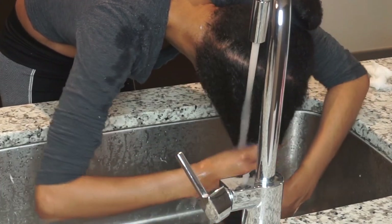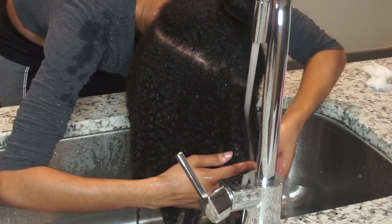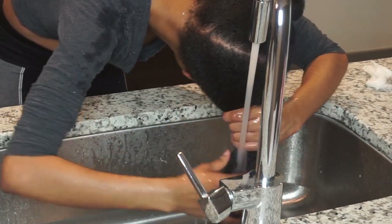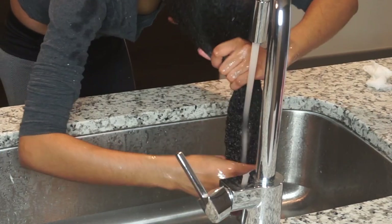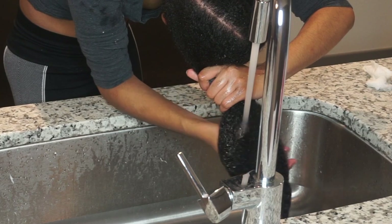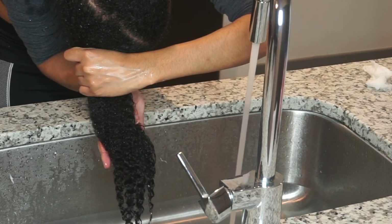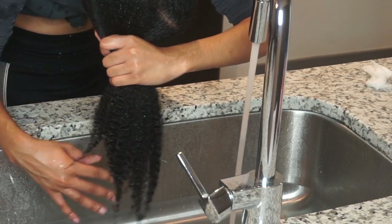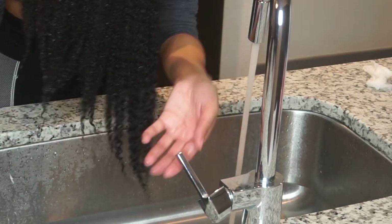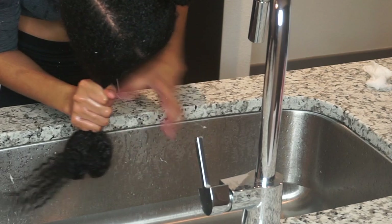I've heard really good things about As I Am products, and look at my hair — the curls just look so defined. I really love this. Also, who else cannot wash their hair in the shower? I always end up getting soap in my eye. This coconut co-wash is the best and it smells so good.